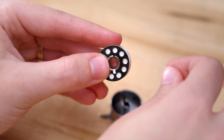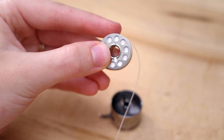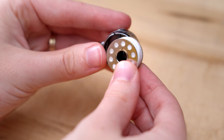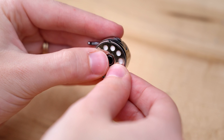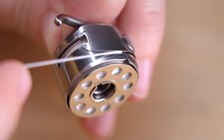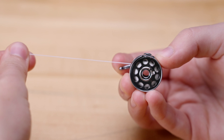With the thread through the hole in the bobbin, keep a hold of the thread and push the bobbin to the right. While continuing to hold the tail of the thread, power the machine using the foot pedal. After several rotations, cut the thread tail off flush with the top edge of the bobbin. Then you can continue winding until the bobbin is full.